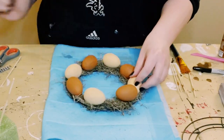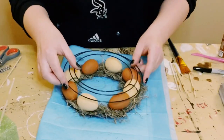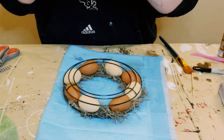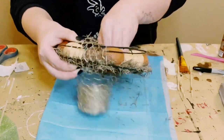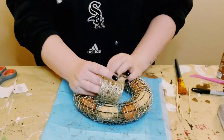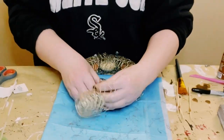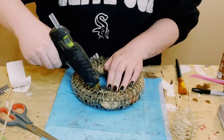You can always add more Spanish moss if you'd like — I kept mine pretty thin. Then grab the other frame, put it right on top of the eggs, and wrap chicken wire ribbon from Hobby Lobby all around the wreath frames. This holds everything together, especially the Spanish moss so it doesn't fall out.